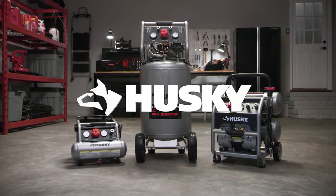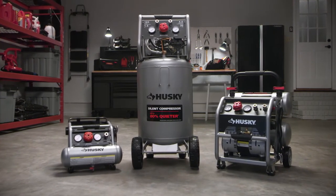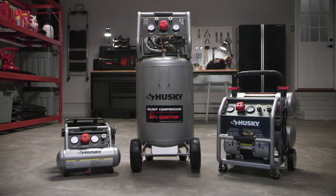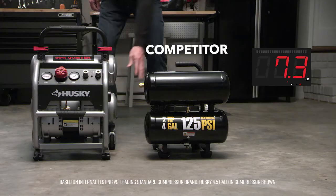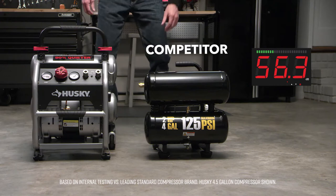Husky's line of innovative silent compressors are masterfully engineered to give you maximum power for all DIY jobs without the typical distracting noise of standard compressors. In a side-by-side comparison, the Husky compressor is 80% quieter than the competition.